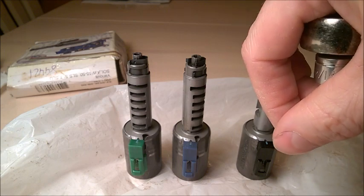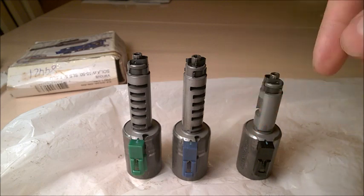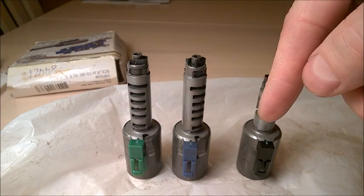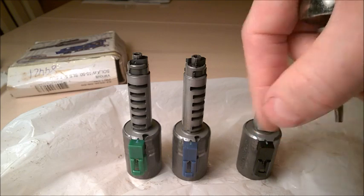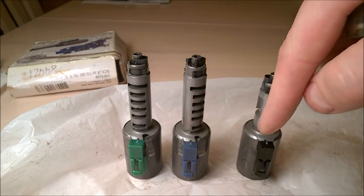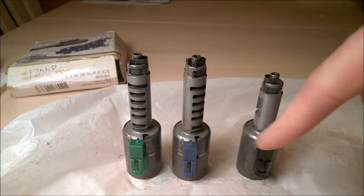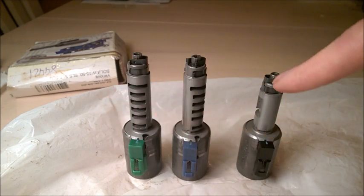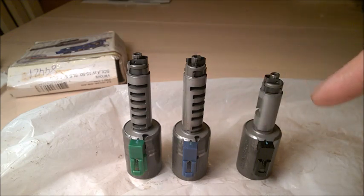I'm going to screw it down and measure how much it's screwed down. So when you want to adjust yours and have the same adjustment — maybe you're buying new ones — just screw them down and then unscrew them counterclockwise the same amount. Each one has a different adjustment, and bear in mind this is a 2007 — I'm not sure if all years had the same adjustment, but it's the only one I have.